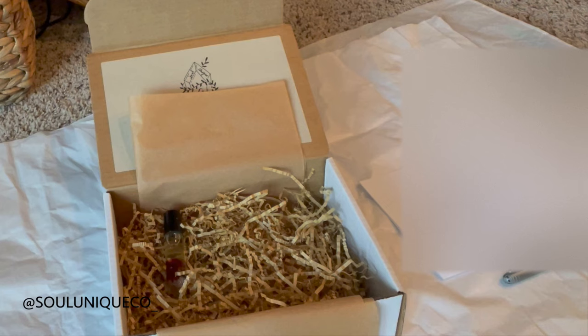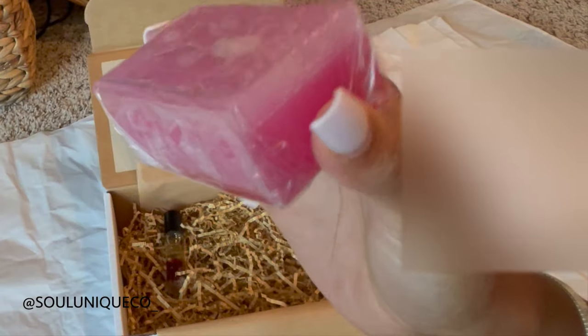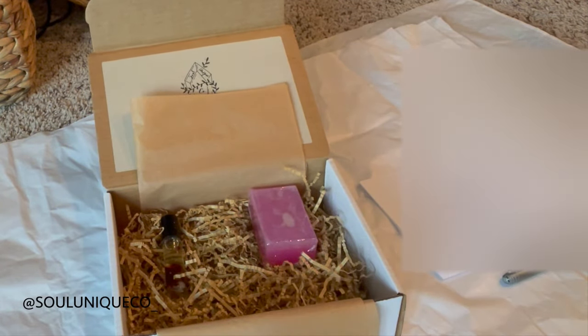She ordered the Luring Rose essential oil natural perfume. Let me explain myself — my company's name is So Unique Co, www.soyuniqueco.co. I sell self-care products: anything from body scrubs to body butters to soap butters to candles. They are all crystal infused and chakra based. For example, here's my Luring Rose soap — it radiates self-love and universal love, and it has a message on the back.